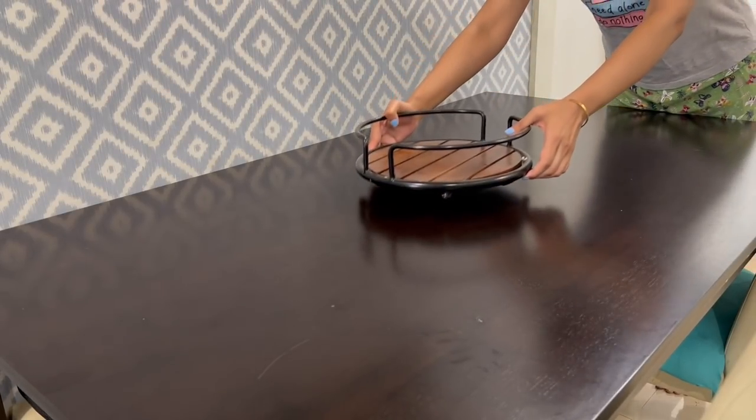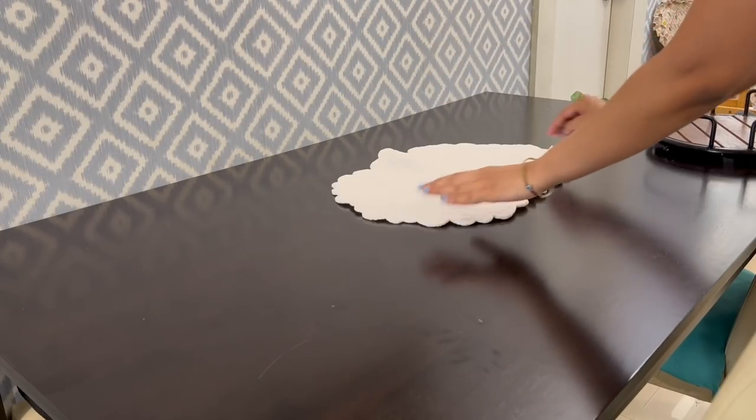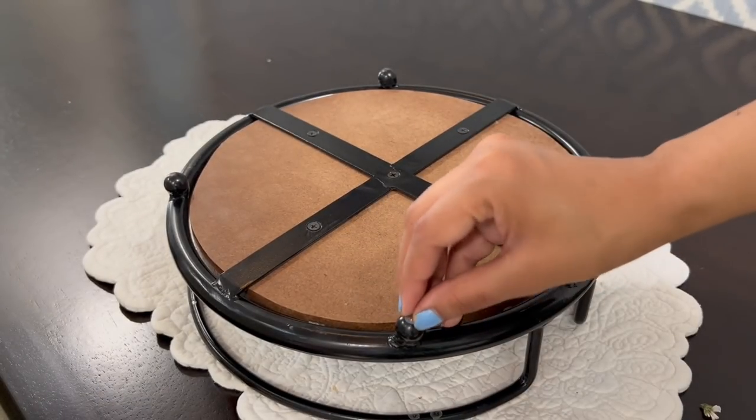These pads are almost invisible and nobody will notice that you have used them. Or if you don't want to use them, simply put a cover underneath and then keep these things, so there will be no scratches on the surface.